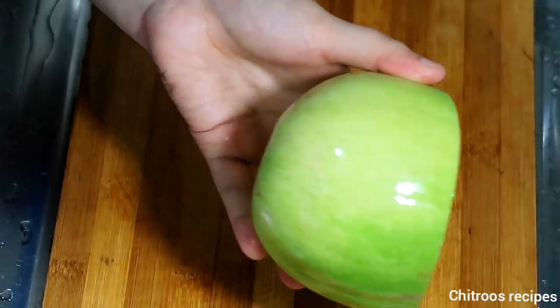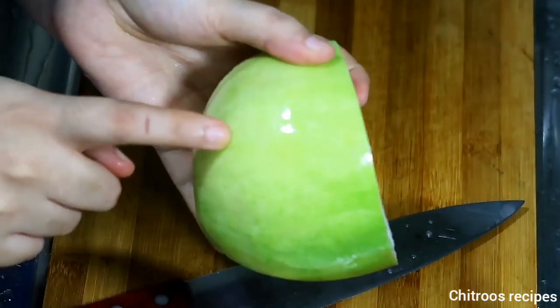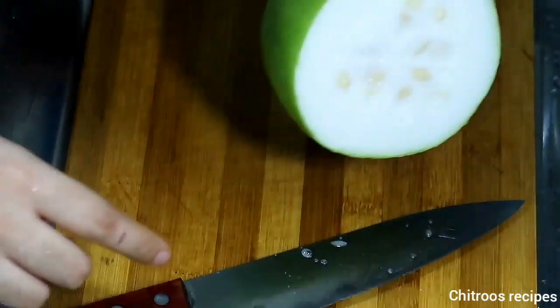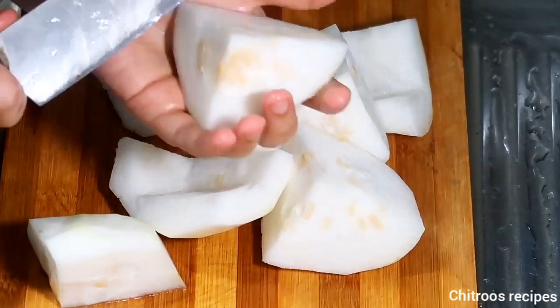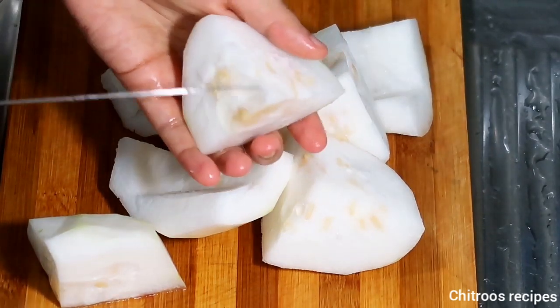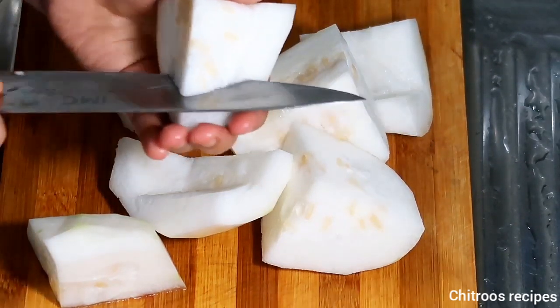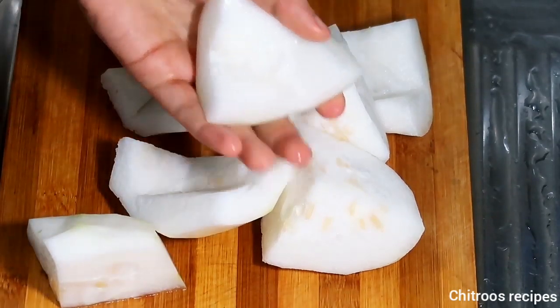I will cook the dish. Please give it the dish. I will cook it. Now, I have to add the oil in the pan and the oil is good. The oil is a bit different.